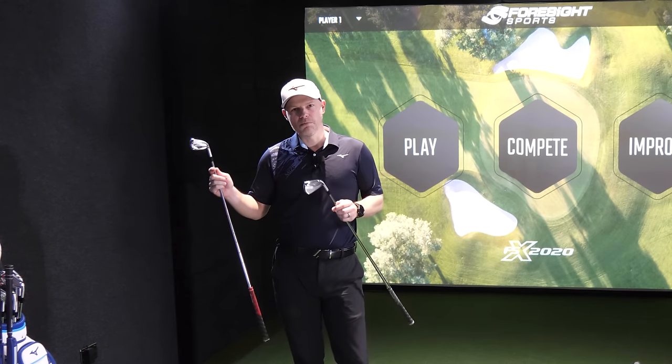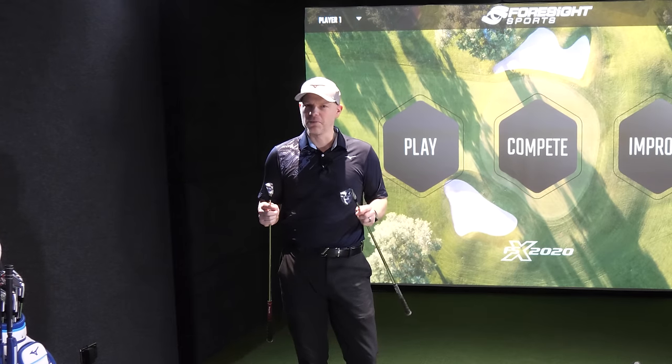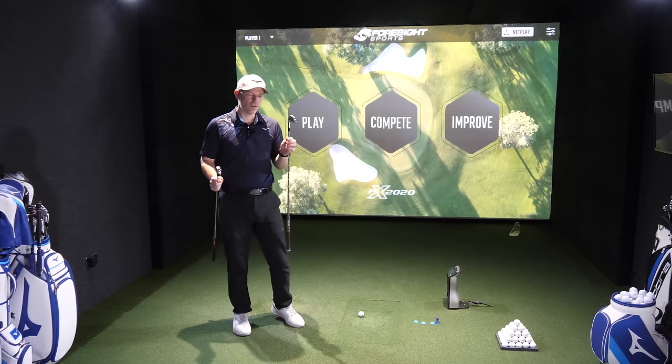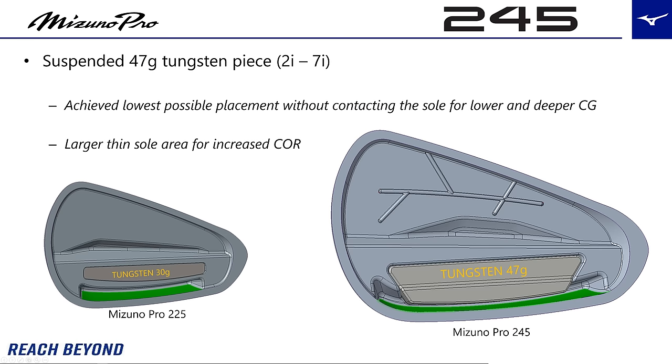The JPX is kind of down in the much more game improvement iron range. You've got the Pro there where it sits in a weird zone, but mostly game improvement on this side. And then you've got the Mizuno Pro — the MP. The 245 has got plenty of tech in it; it's had a massive tungsten upgrade and so it is now much more forgiving than the old 225.